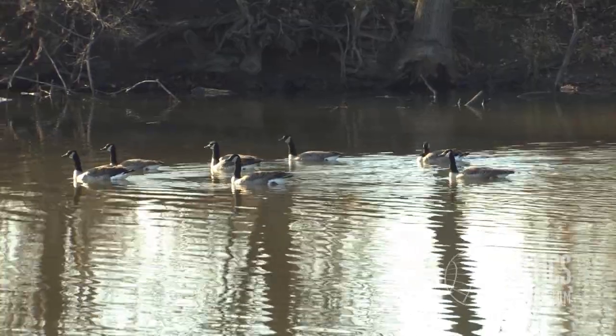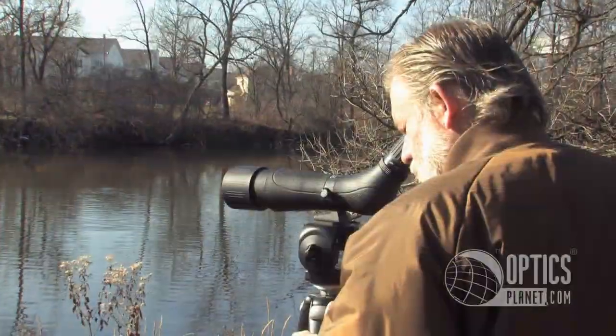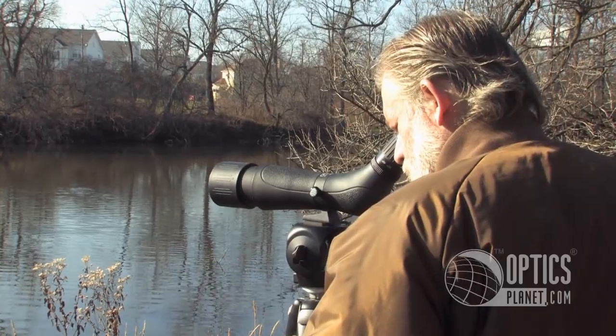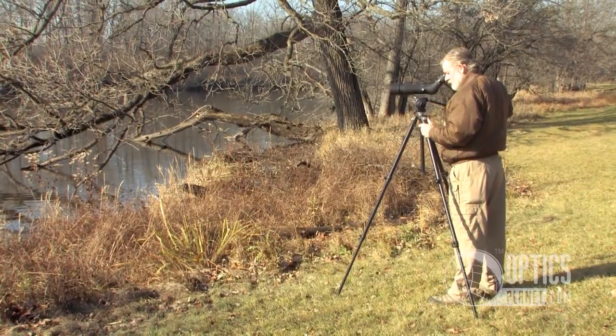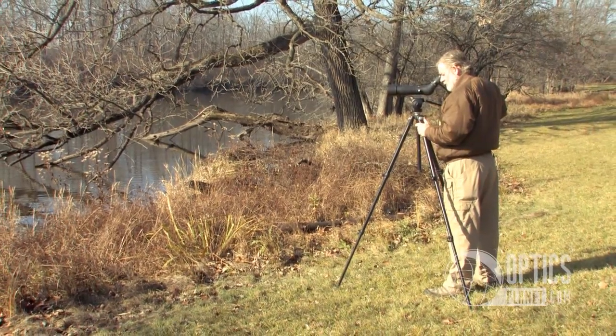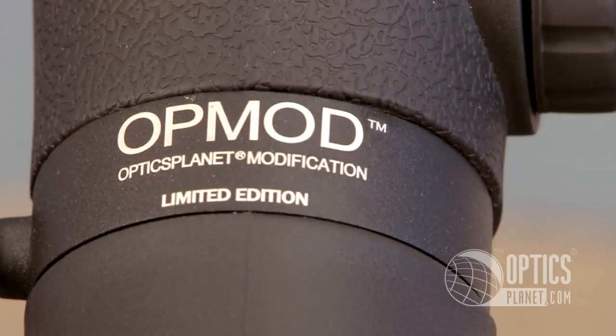You have everything you need right here, whether you're a bird watcher, a camper, just someone that enjoys viewing wildlife, or a hunter. It's a very versatile product, something we're very proud of. It's the OpMod 20-60x60 Spotting Scope. I'm Steve Ledin, thanks for watching.